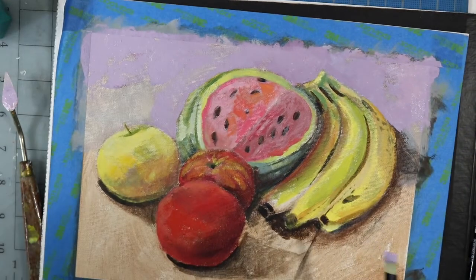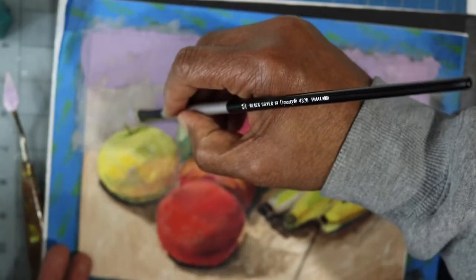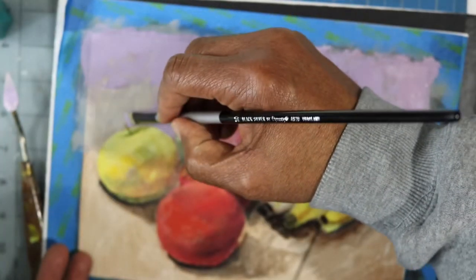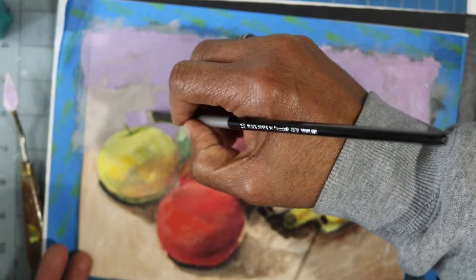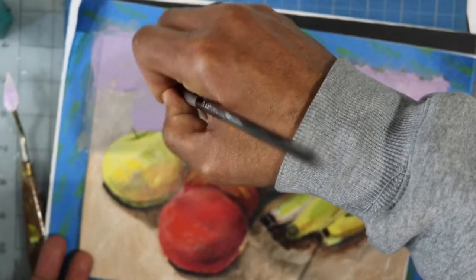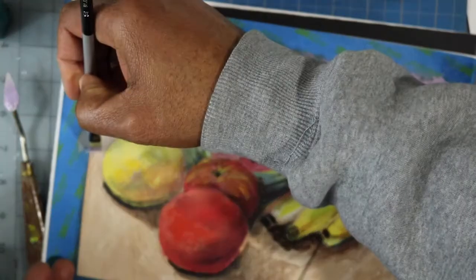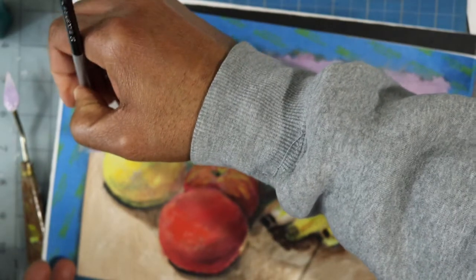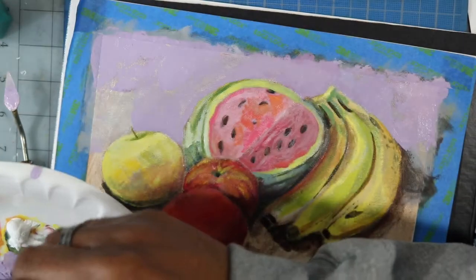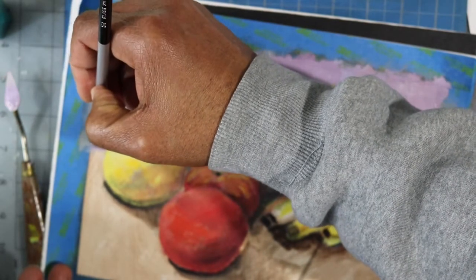Believe it or not, if that had been a white background, this lavender color would look entirely different. But because I had that earth tone down first and now I'm laying in that lavender color, it gives it more of an earthy look and kind of helps to hold the painting as I work it. Some areas of the paint are going down thinner than others, which makes it look more realistic — it doesn't look so flat.